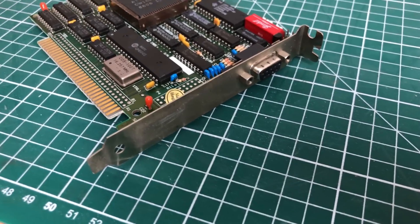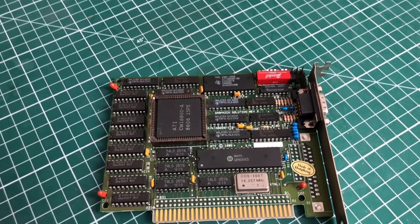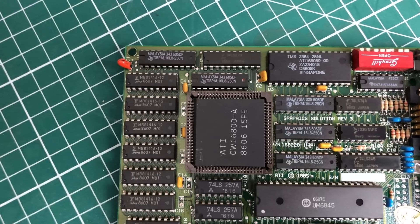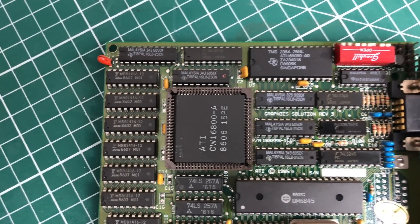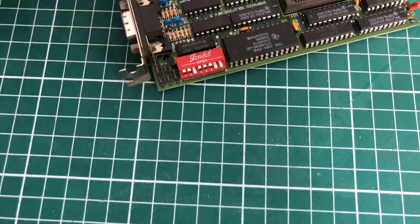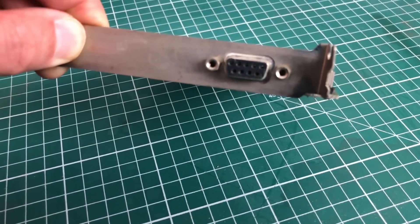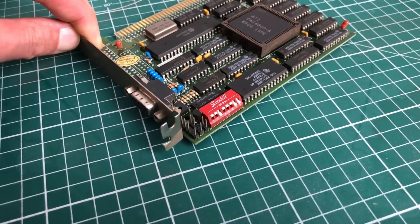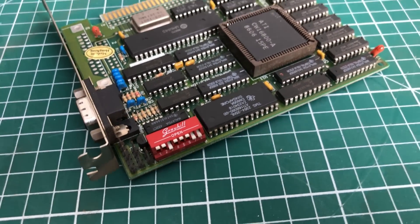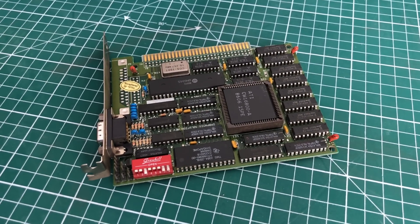Here we have the ATI video card using the 16800 chipset. It supports Hercules, CGA, and MDA on a variety of monitors — you can actually hook it up to an EGA monitor as well. It can be configured using dip switches and has the traditional two-row D-sub connector. It also has a composite output using headers on the video card itself.